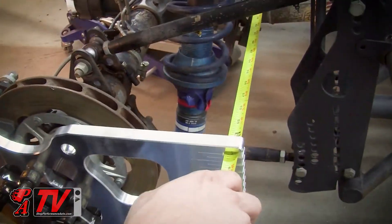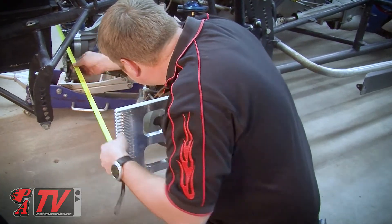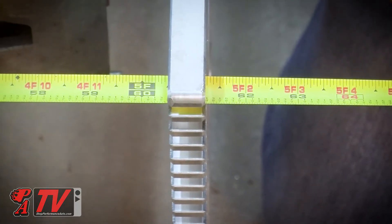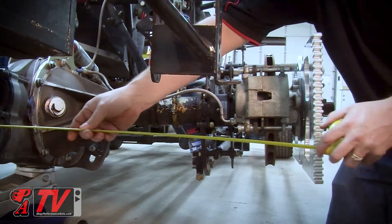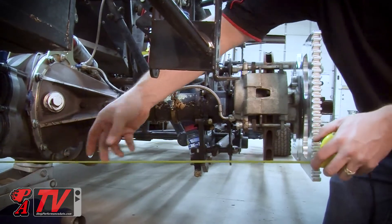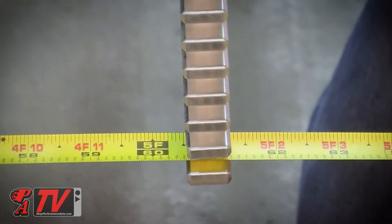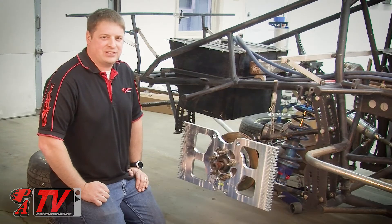The measurements from all four corners should read the same to indicate that your housing is straight. If they are different, you will need to repair or replace your housing. Thanks for watching our video today. Now I want everybody to head out in their garages, measure their rear ends, and let us know what you find out in the comment section.